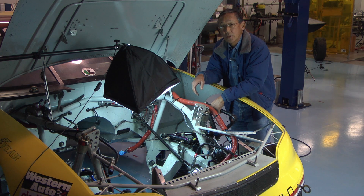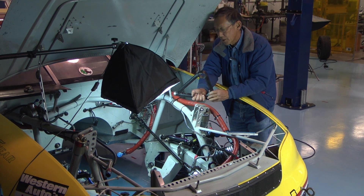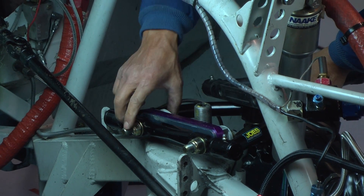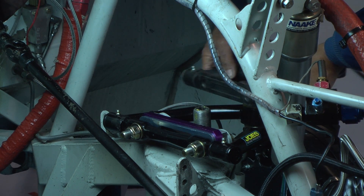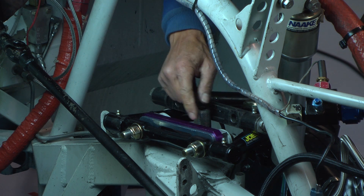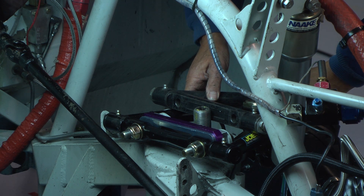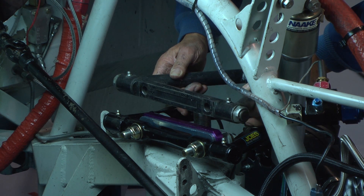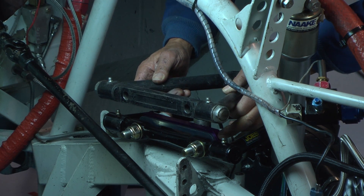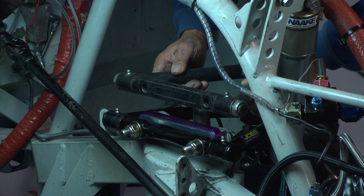We're going to show you how we adjust the camber on our NASCAR stock car. The upper A-arm is attached to the frame through a bracket welded onto the top of the frame, held by through bolts. Between the A-arm and the bracket is a series of shims of different thicknesses and quantities. If we want to increase negative camber, we move the upper A-arm in toward the center of the car by adding shims. If we want to decrease negative camber, we take out shims and move the A-arm toward the outside of the car.